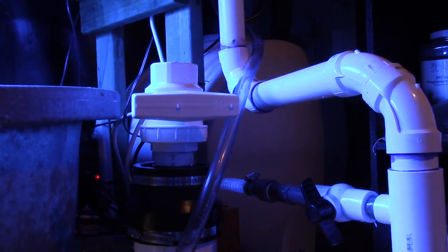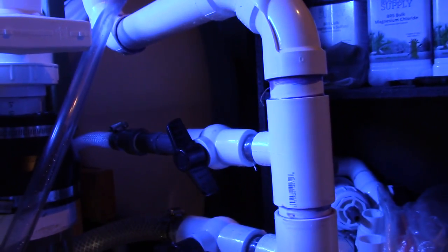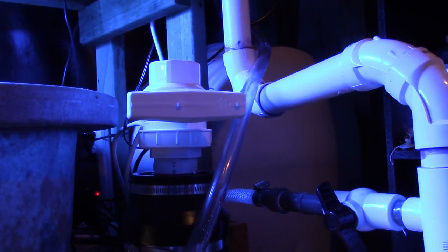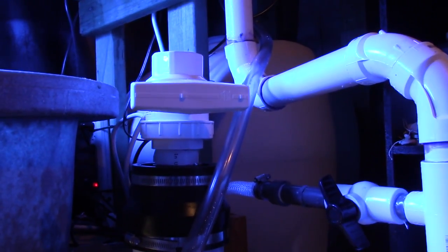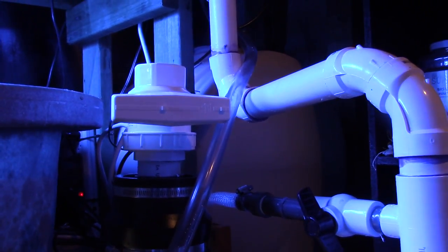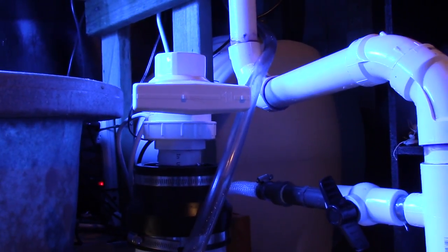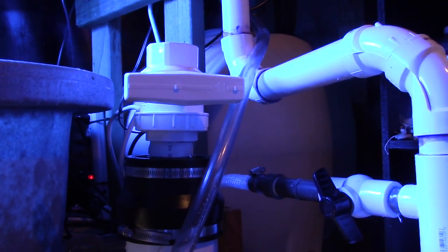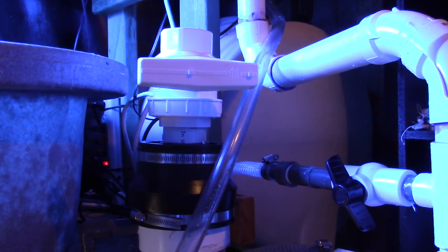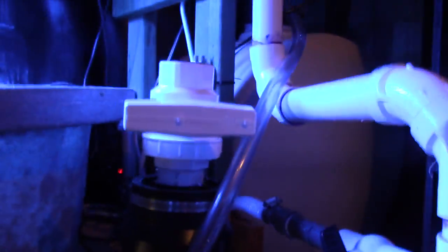Now you see that big two-inch valve on top. Basically what I can do is shut that valve off, which stops water flowing into the bio pellet reactor, then open that valve on top and add bio pellets slowly. I can add really small amounts if I want to. So as it consumes bio pellets I can add more really easily — since this will be easy, I'm more likely to do it and I'll be a lot better off for it.